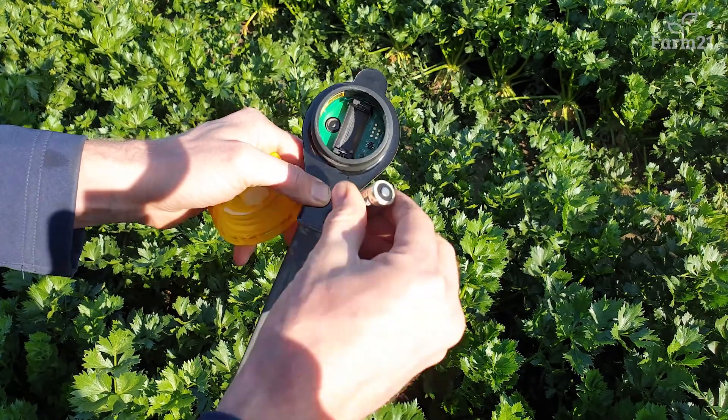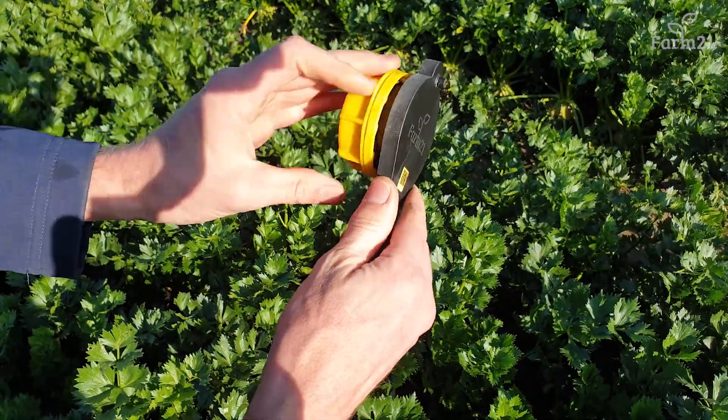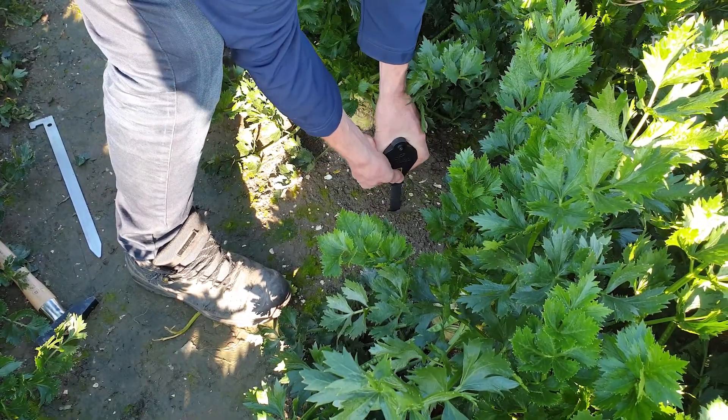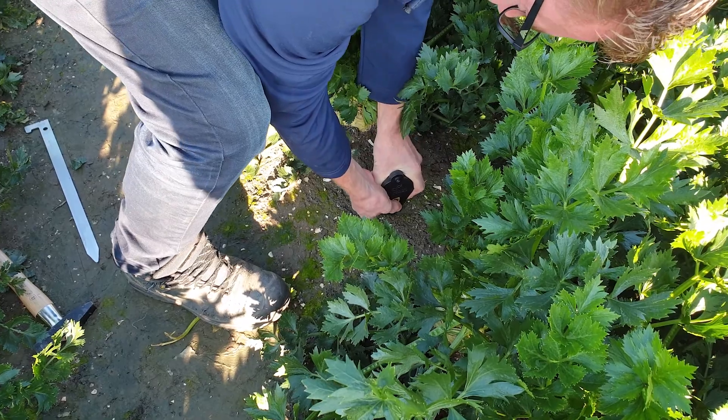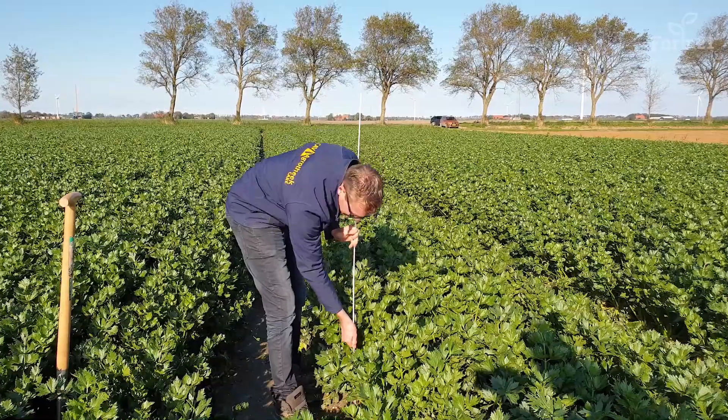Then insert the battery into the sensor. The sensor will now connect. Close the cap properly. As a last step, press the sensor into the ground — do this with care. There is a depth indicator on the sensor showing how far it should go into the ground.